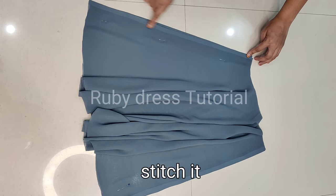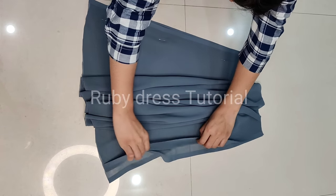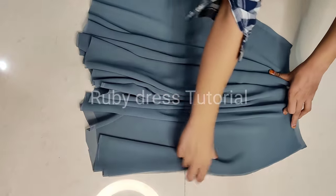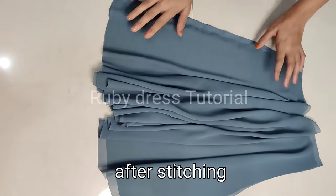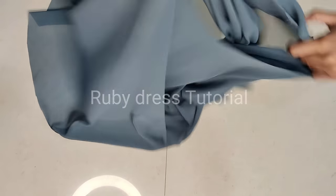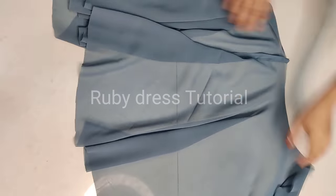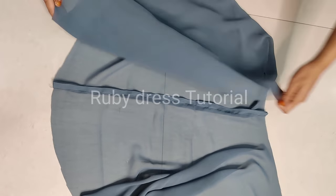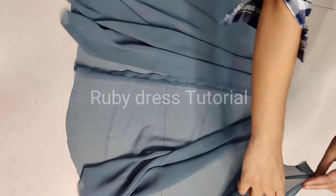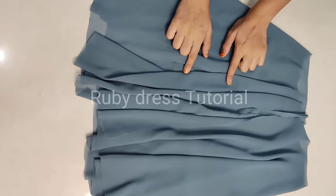After cutting the skirt we have 2 parts of the skirt. We will stitch only one side first — the other side we will NOT stitch; it should remain open as that will come in the front. The stitched part will go to the back and the open side will come to the front. This is how we will stitch it. Similarly, just as we cut the skirt with the georgette fabric, we have cut the lining skirt the same way and stitched one side leaving the other open.